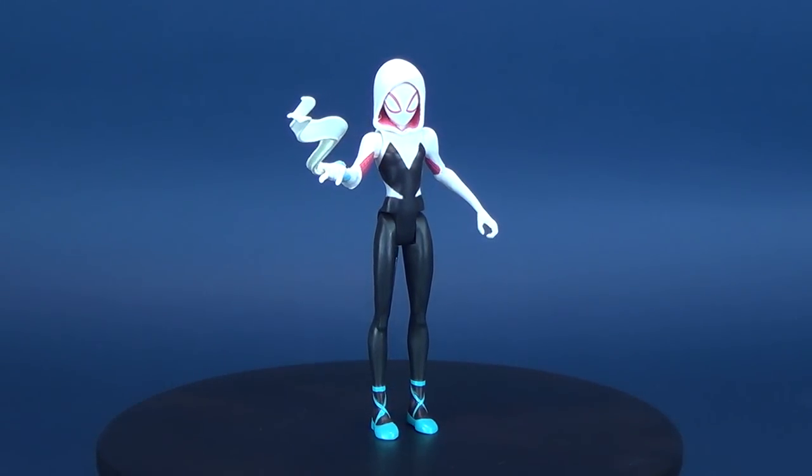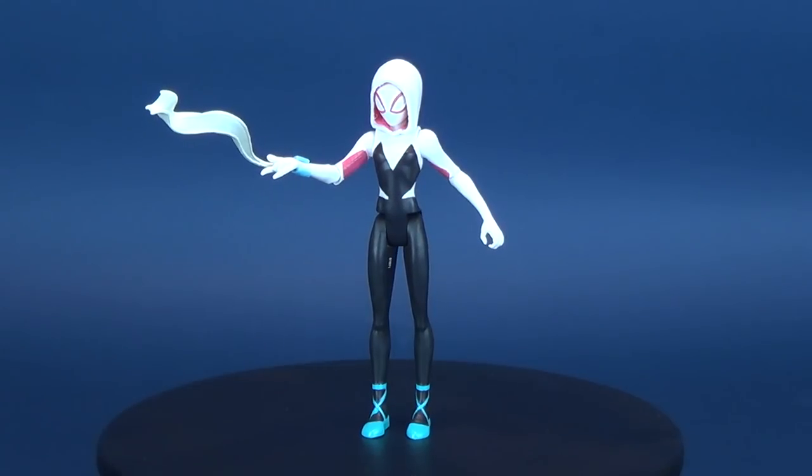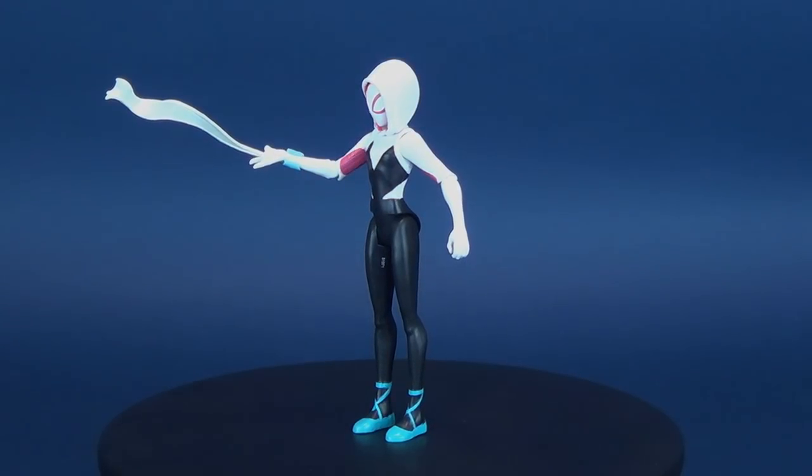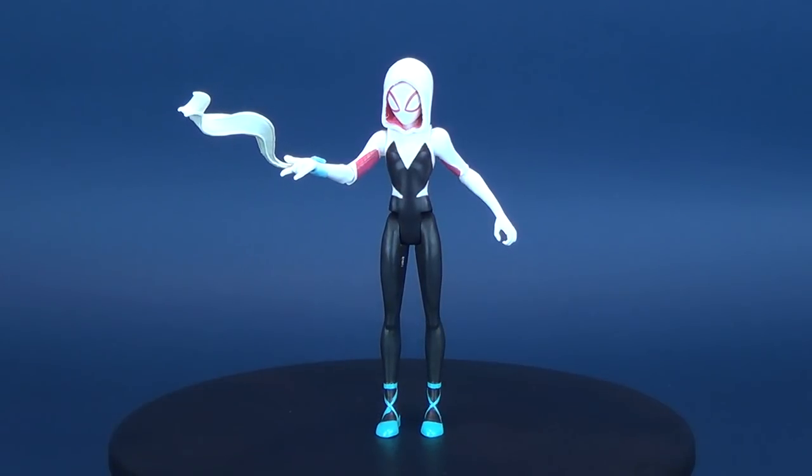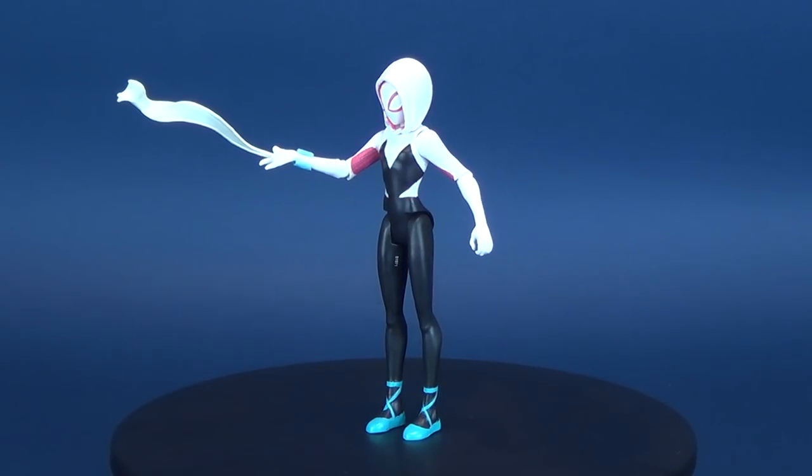Swinging into today's video, we're gonna be having a look at the new Spider-Man: Into the Spider-Verse. This is Spider-Gwen — a bite from a radioactive spider turns Gwen Stacy into the web-slinger hero known as Spider-Gwen.